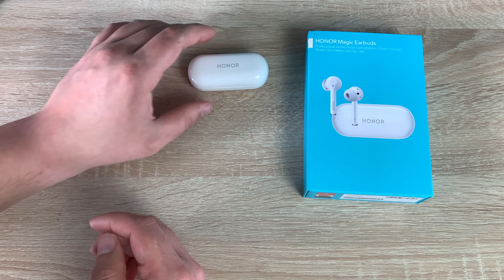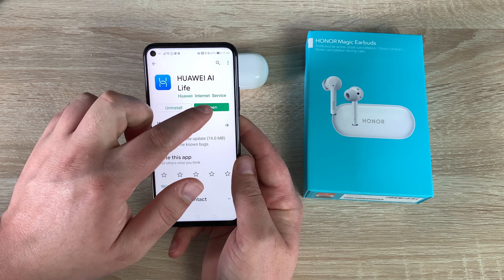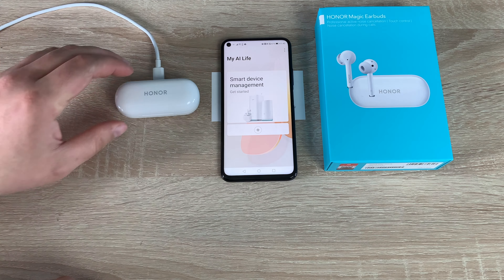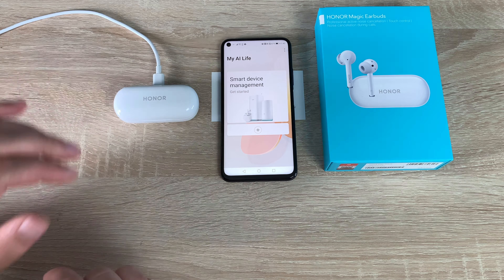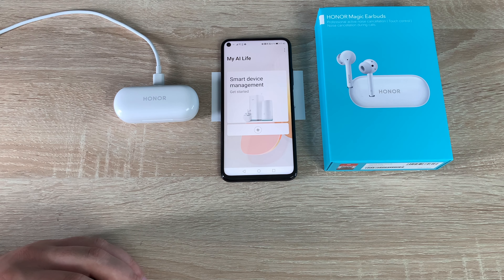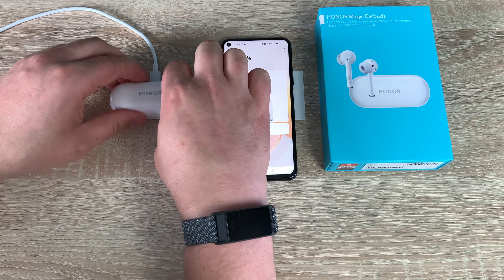As it says, it works with Honor devices and you need the Huawei AI Life application, which I have here, and then we can begin pairing. The LED indicator is showing green now so they're all charged up, which is fantastic. We're going to try pairing with the Honor 20 Pro. I had a few issues with my Honor 9X — not sure it's on the latest firmware — so always make sure your device is on the latest firmware.